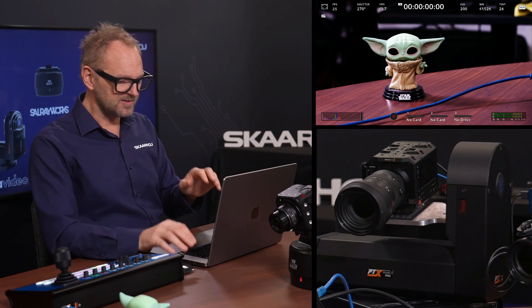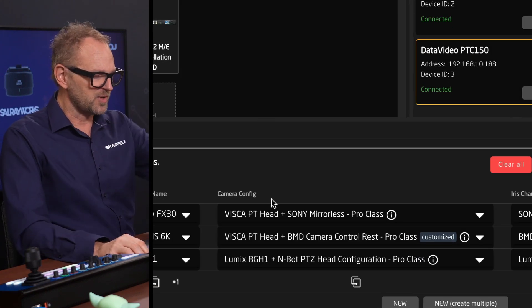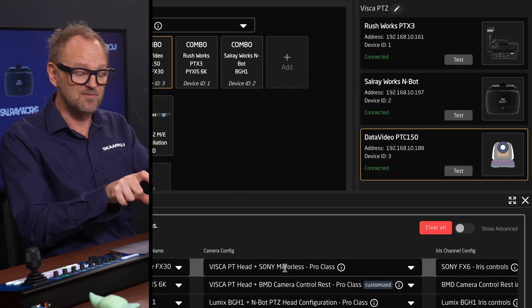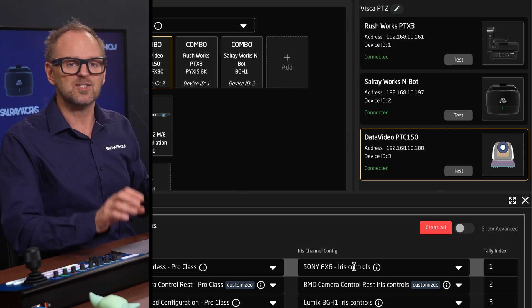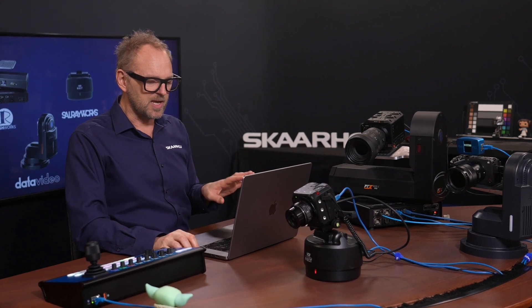For configuration, each combination requires a specific setup. For the Sony FX30, we choose 'pan-tilt head with a Sony mirrorless camera,' combining parameters from both devices. We also chose an iris channel config compatible with the FX30, which allows lens control. Any lens can be used on these cameras; today all lenses are controlled through the cameras themselves. For lenses like a Fujinon that require separate control, a third item in the combo is also possible.